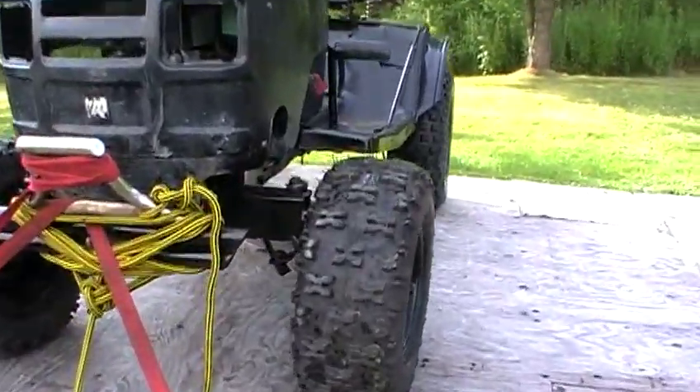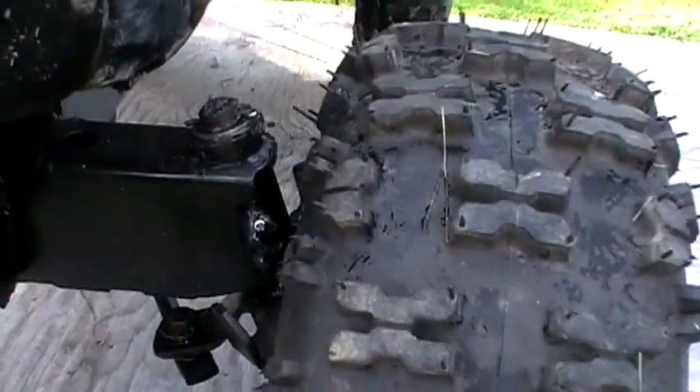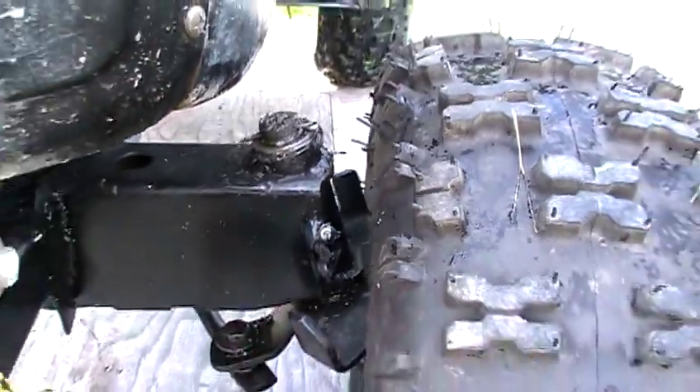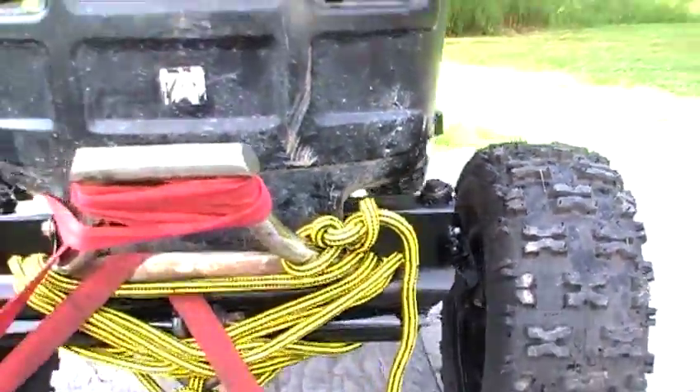I'm going to show you what I did last-minute. I installed some grease fittings right there to pump grease into these spindles. This tractor never came with that, so I put them in.